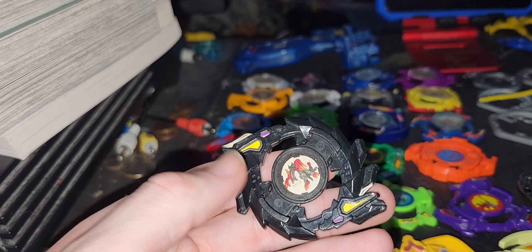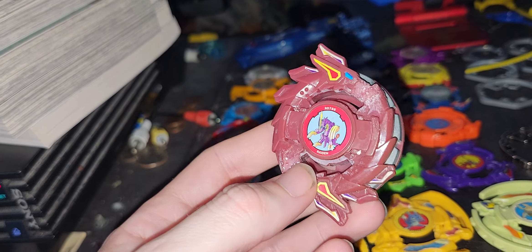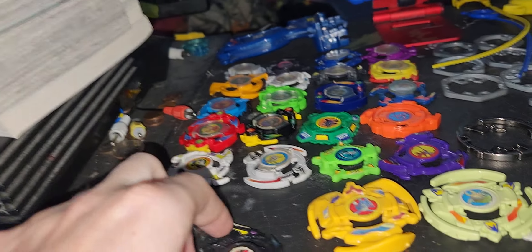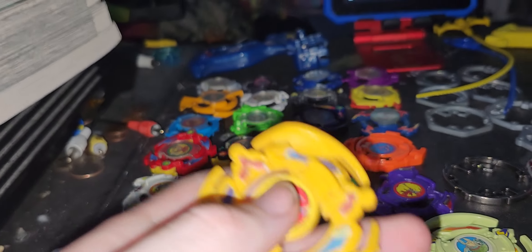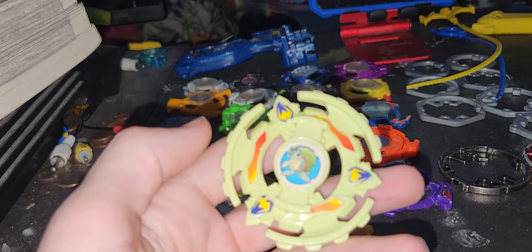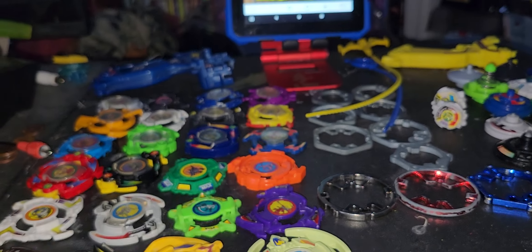Then there's Zero-G, which has three different layers in different colors — I do have all three. This one just got fixed because of how brittle it can be with heavy attack. Kid Dragoon is good for lower attack. These two are very overpowered beys. Another one I really like using is Kid Draciel — definitely really fun to use.